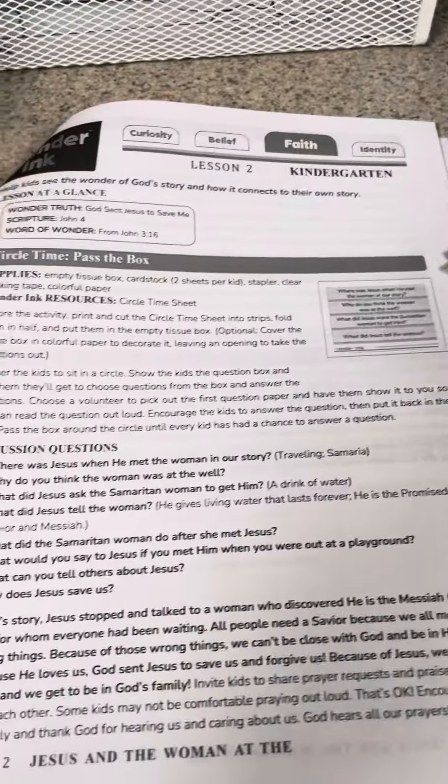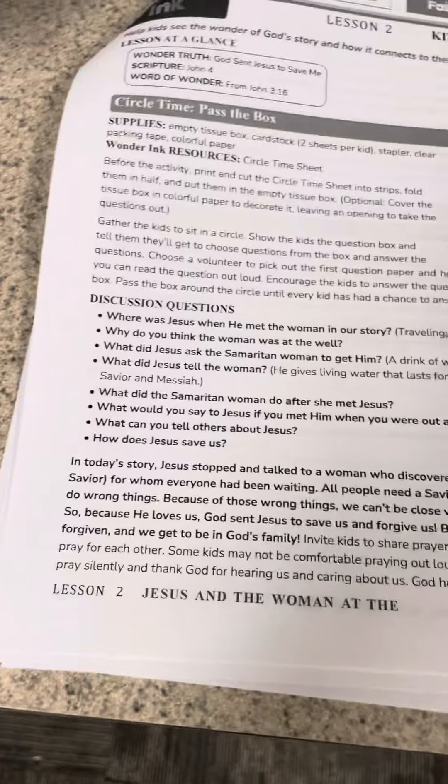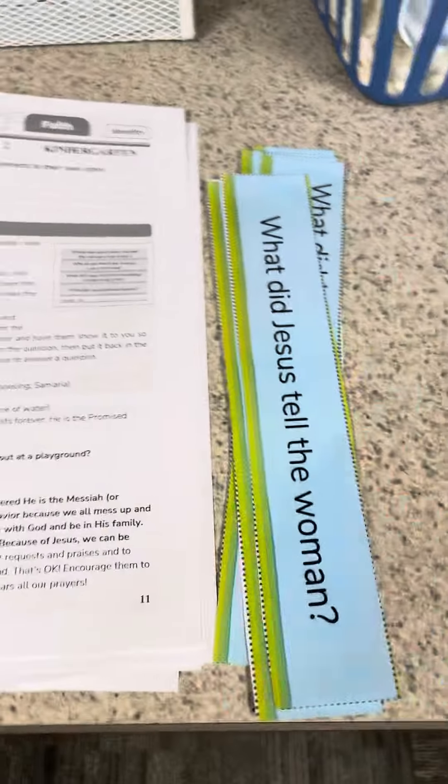The questions are on this sheet. It tells us to put them in a wrapped tissue box, but I thought you could just fold them and throw them in the middle, and kids could pick one and answer it at a time. So you can decide how you want to do that.